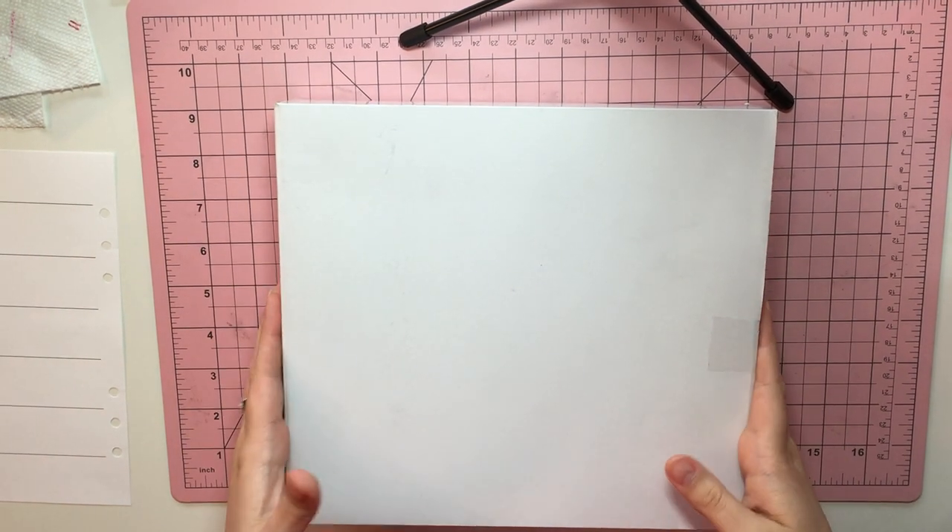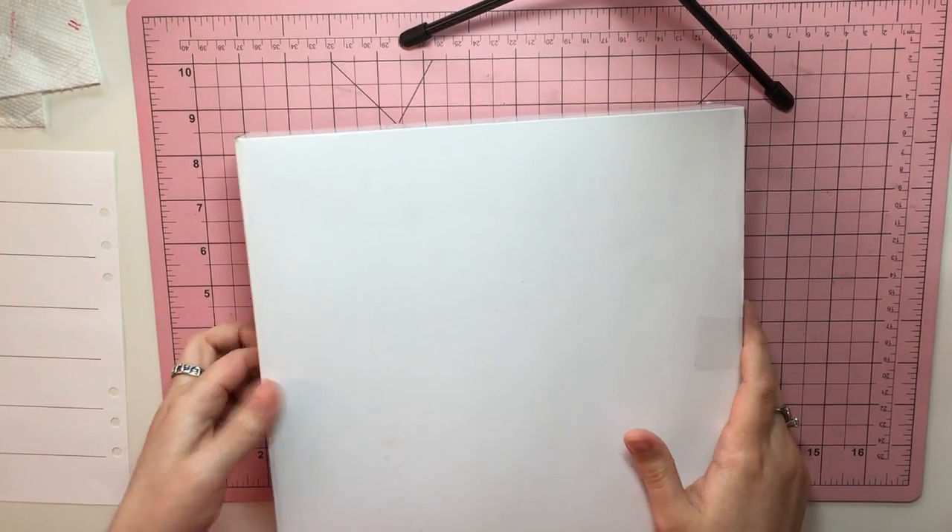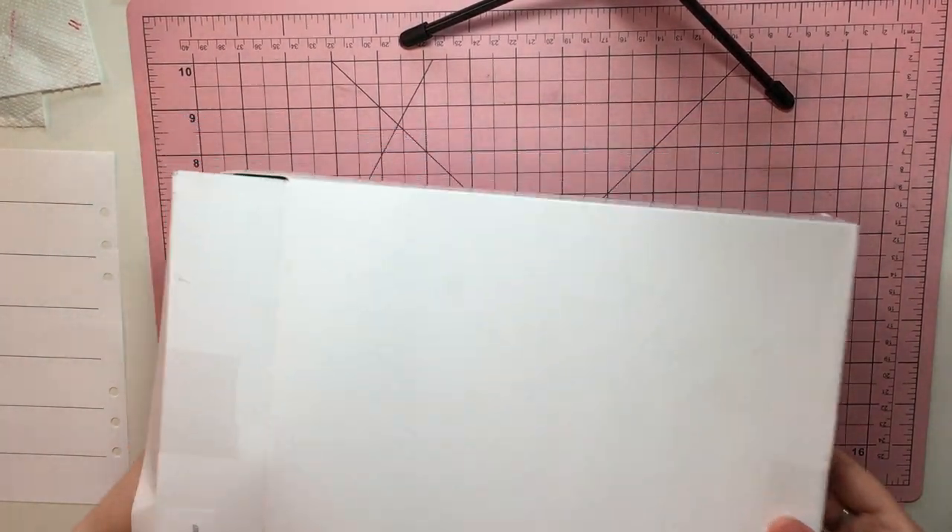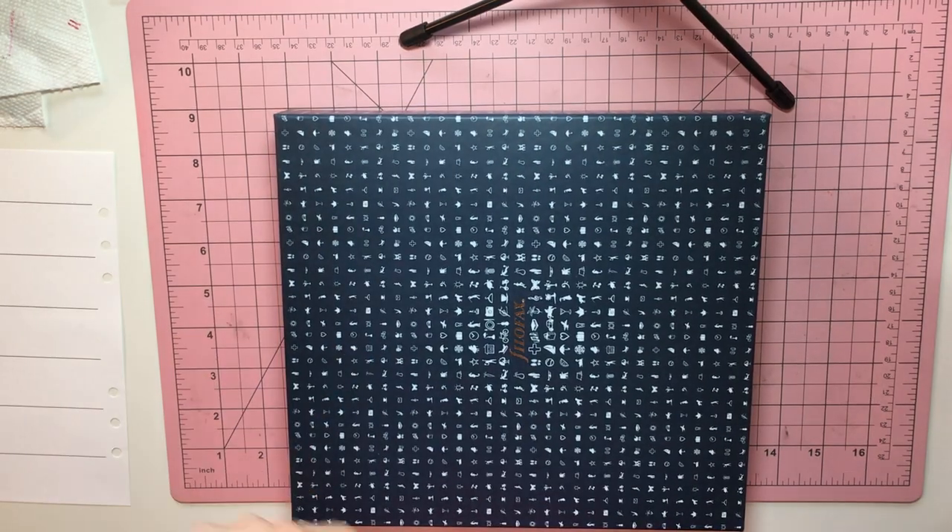Hi guys! So I wanted to do an unboxing. This is from Amazon. I took it out of the larger box because I got it delivered with other things. But this is my new Filofax.